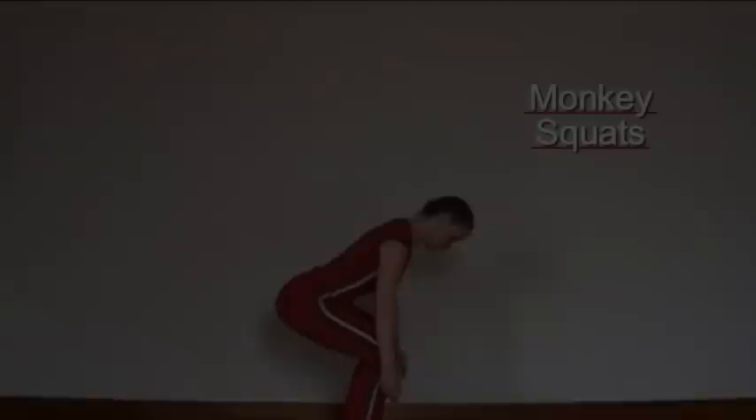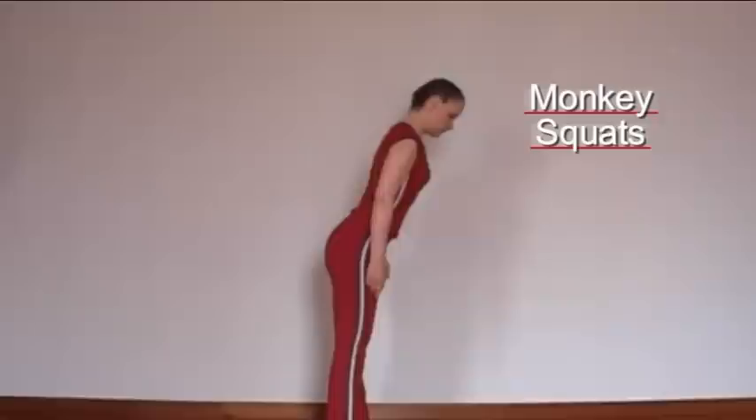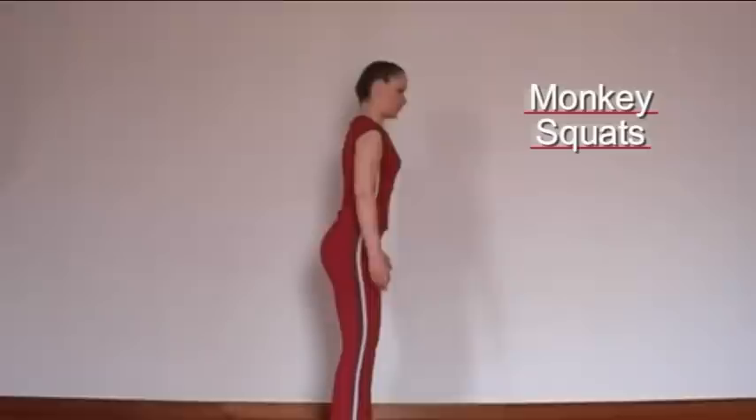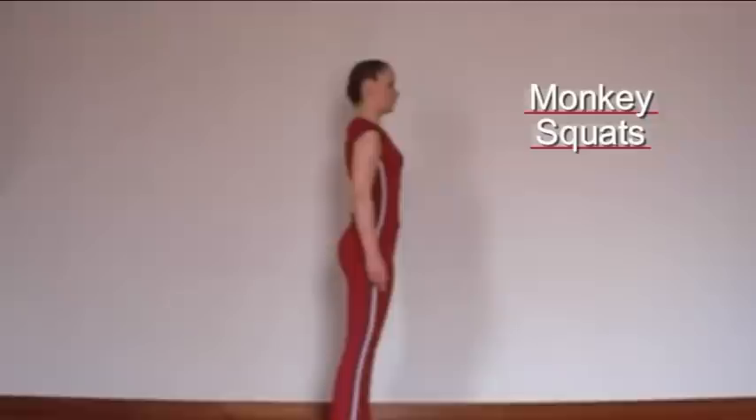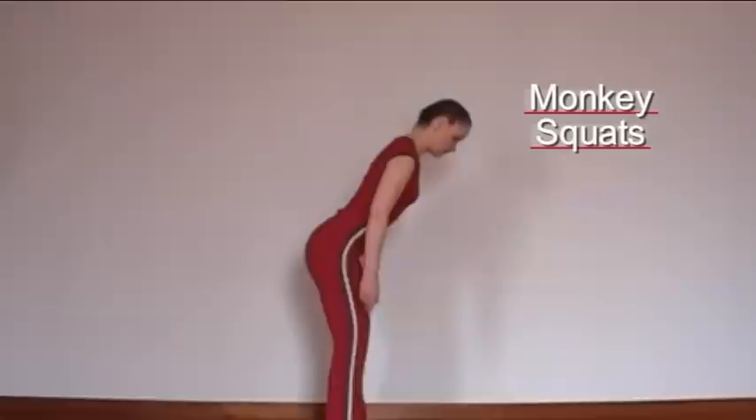The movement starts with the hip hinge. Push the bottom back, bend the knees and let the weight come forwards, keeping the spine in line. This is a movement that we learn to learn the correct lifting technique to avoid back injuries.